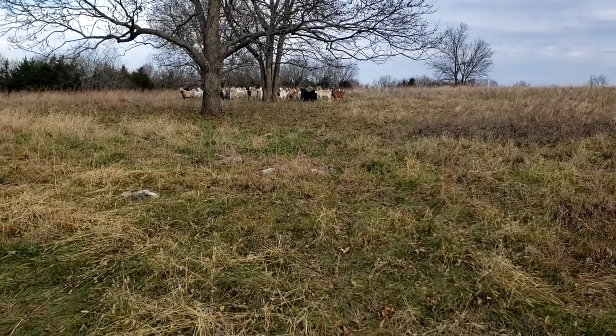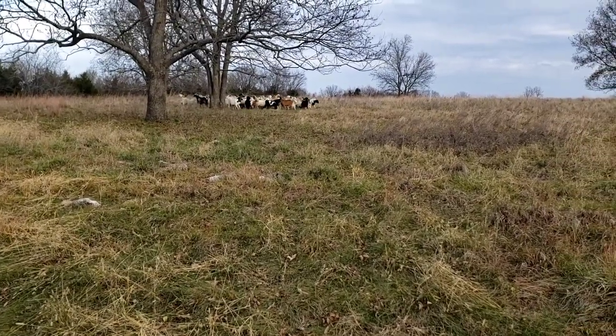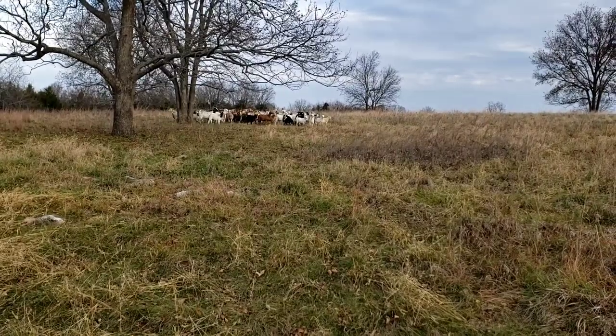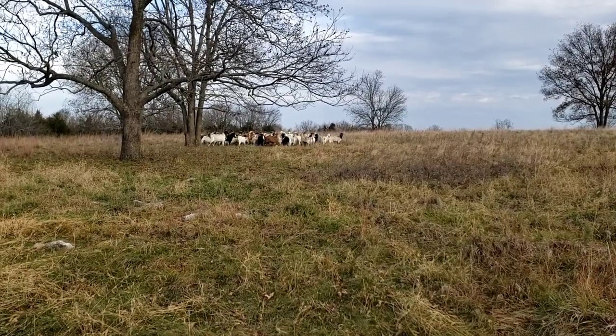Hey guys, Greg Christensen here with Granity Livestock. We're going to gather this little bunch here — there's a few more up ahead of us — and we're going to wean the kids, doctor any feet that need it, vaccinate the kids, and take care of that stuff.